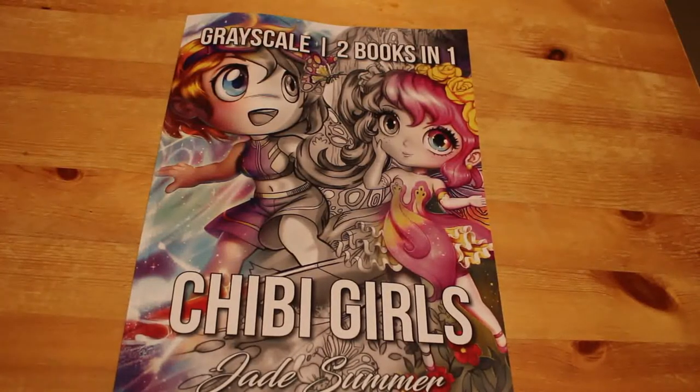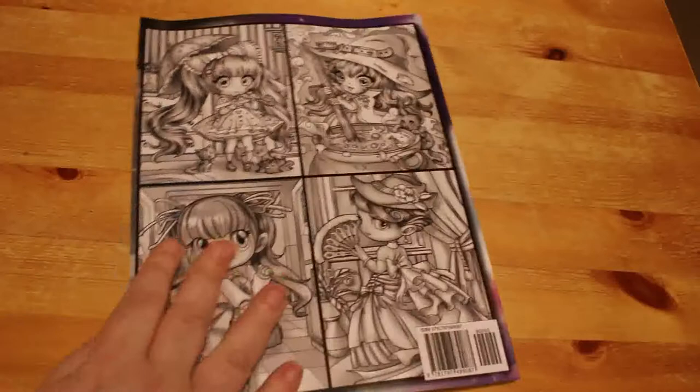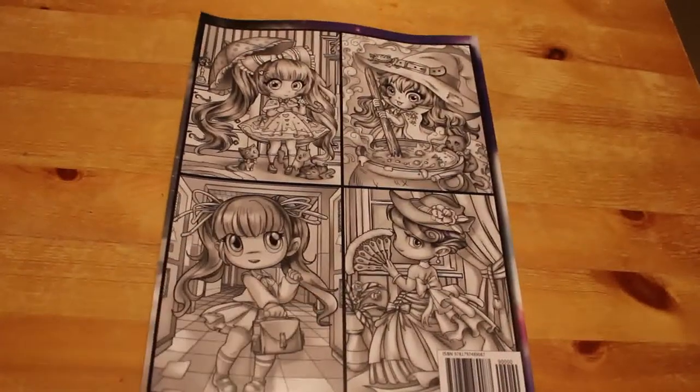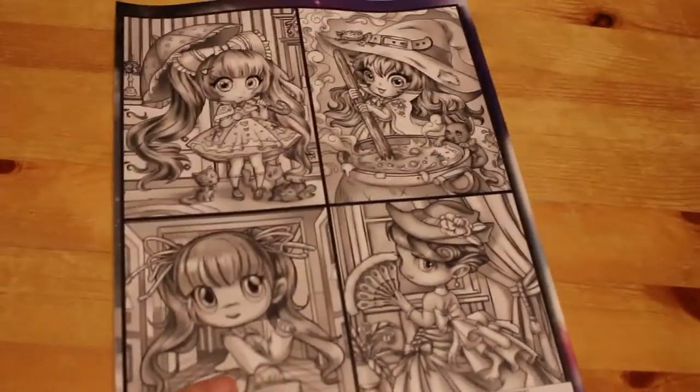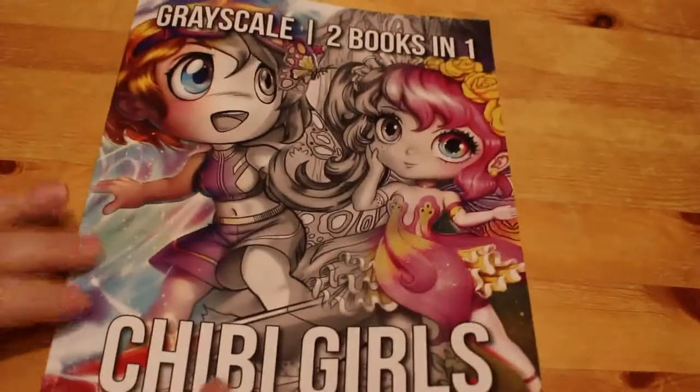I've got a cup of tea here and what we're going to do is a quick flip through of the Chibi Girls by Jade Summer Grayscale Books One and Two. I've not been a big fan of grayscale or Chibi Girls for that matter, so I thought I'd push myself out of my comfort zone and get this book to have a look at and do some marker work in.